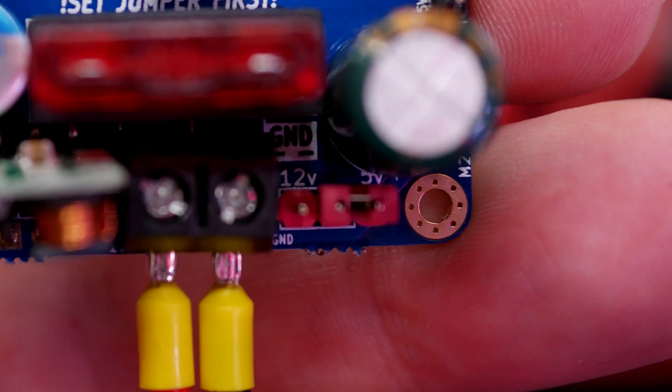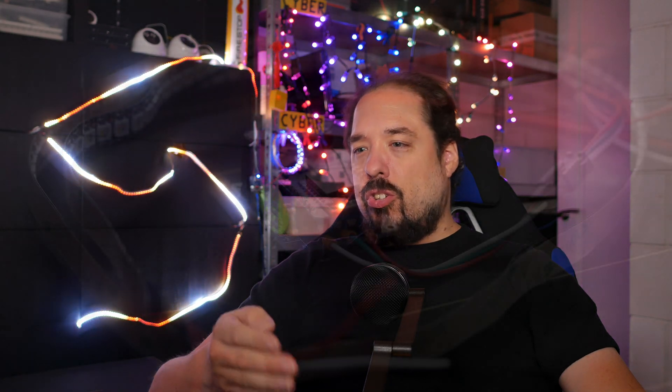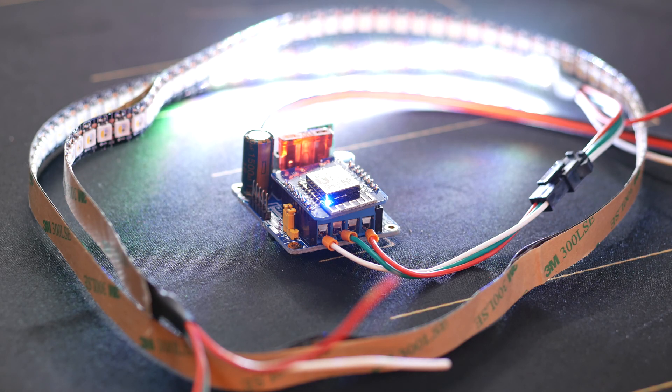This is 5V LED strip, so I've set the voltage jumper to 5V, I've connected the 5V power supply, and I've set the GPIO jumper to 2. Once it powers up, if everything is connected correctly, it should show some LEDs of the LED strip in orange. Unless you have an RGBW LED strip like I have, then you'll see all kinds of funky colors, but we'll correct that later.